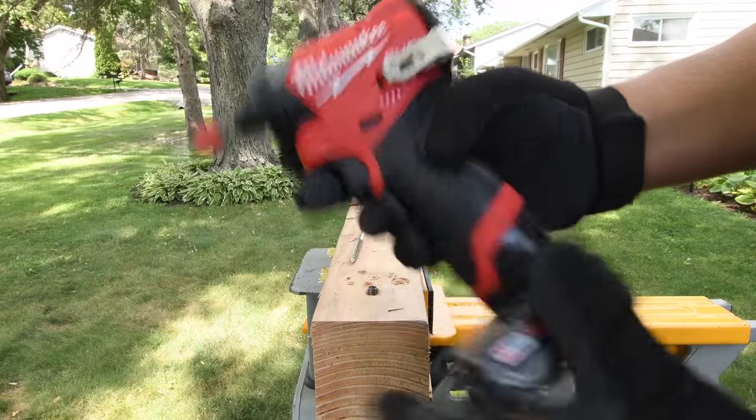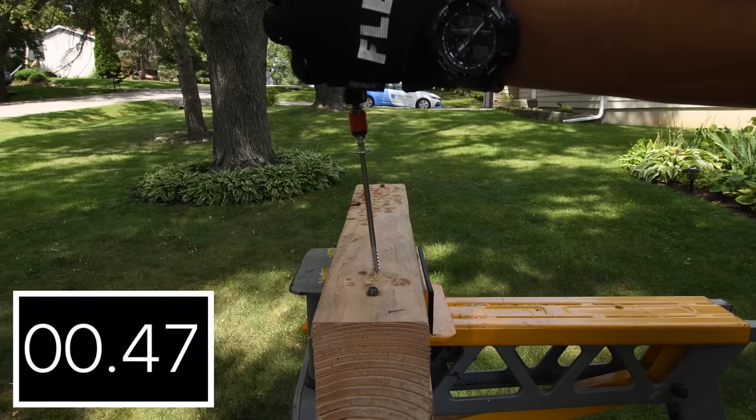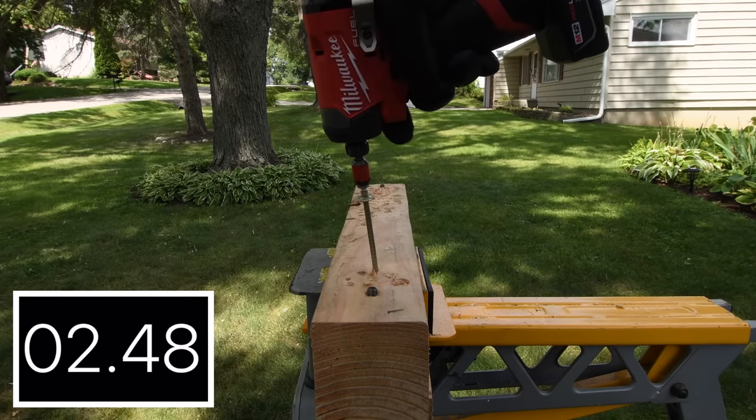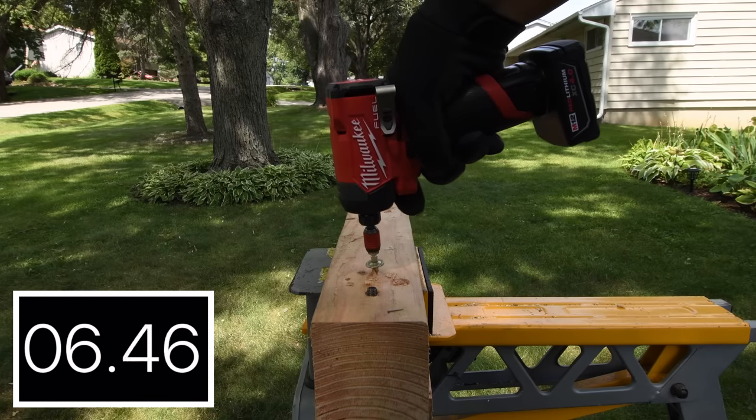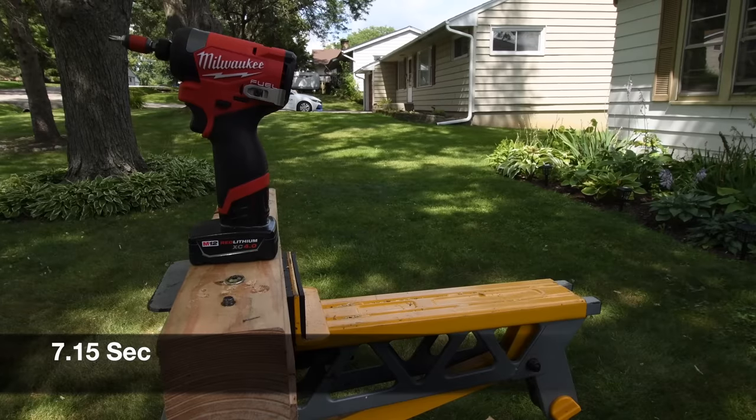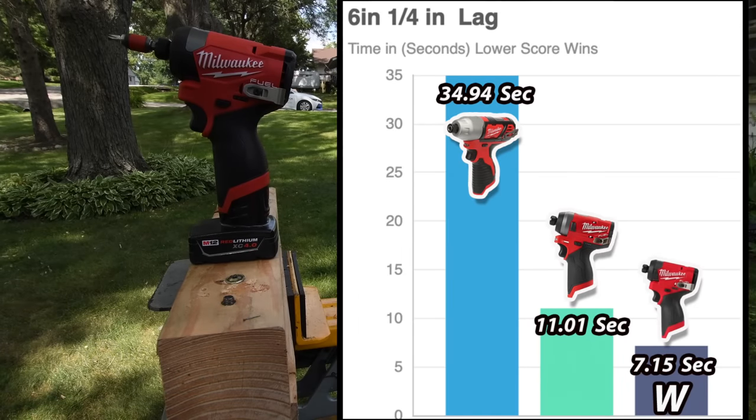It is on speed 3, battery is full, 4-amp-hour battery. 7.15 seconds. The older brushed model is 34.94 seconds, and the newer model is 7.15 seconds for the win.